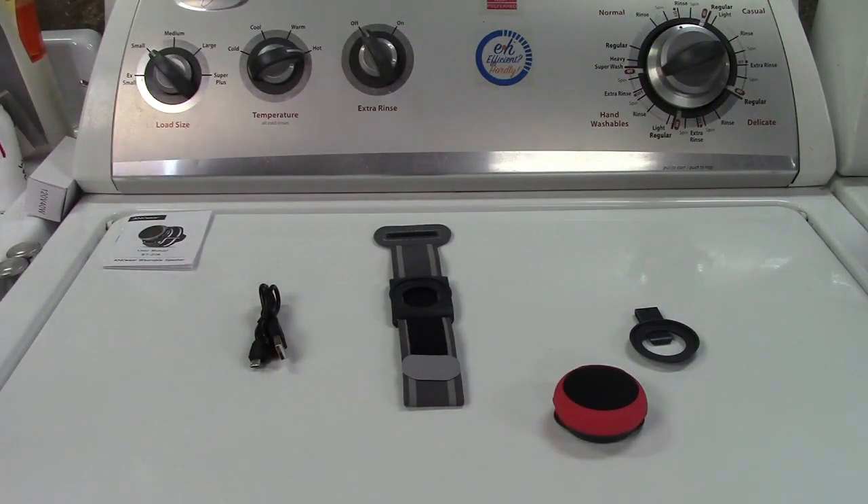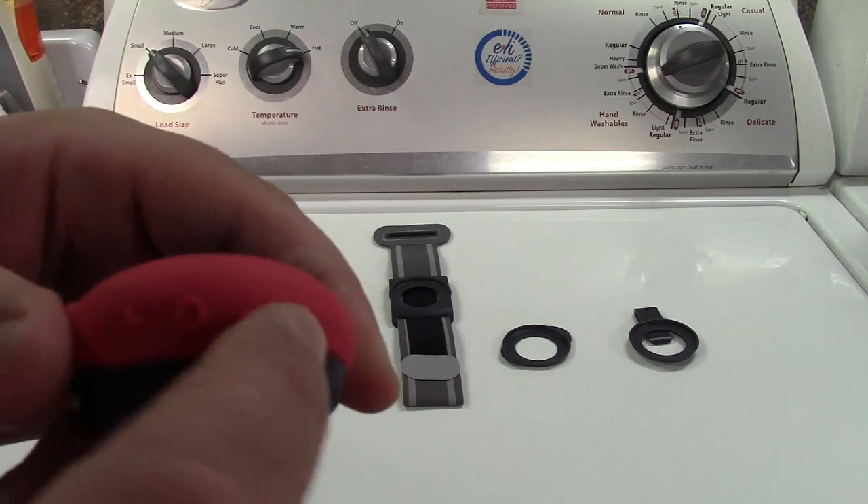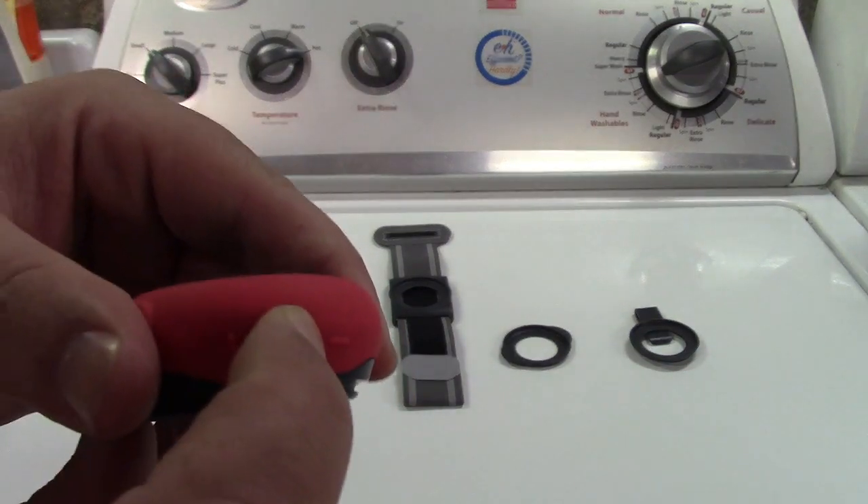It pairs up like a regular Bluetooth device. Let's go ahead and pair that up first. There are three buttons on it: power, volume up, volume down — or next song, previous song. You know the drill — it's Bluetooth stuff.